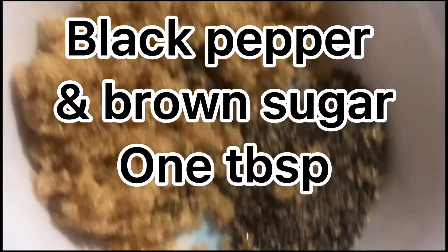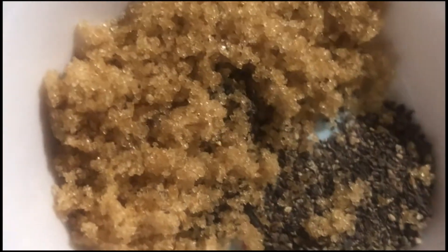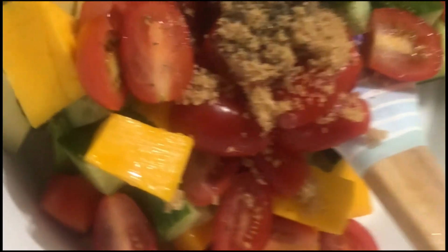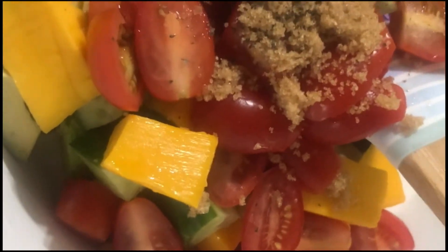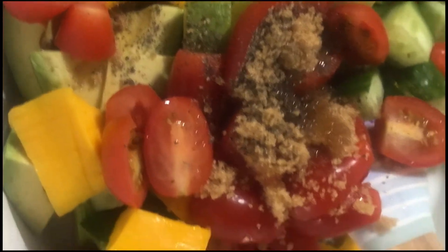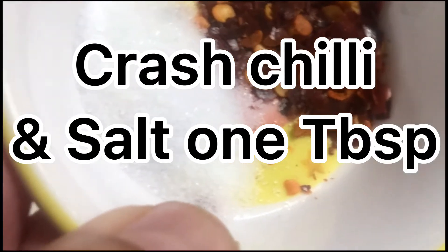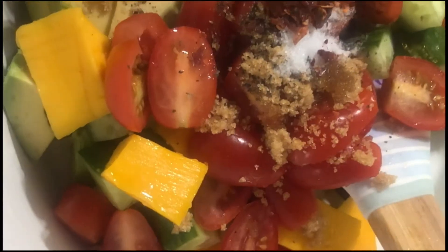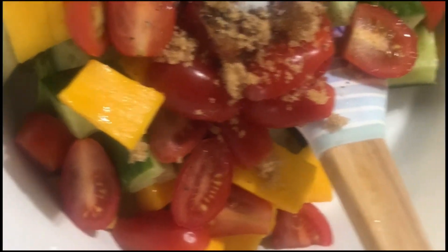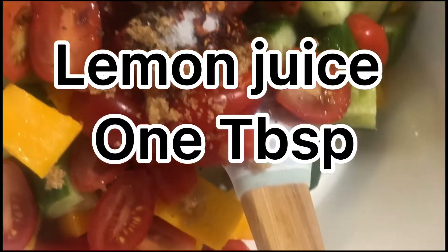Black pepper and brown sugar, one tablespoon. Olive oil, one tablespoon. Crushed chili and salt, one tablespoon. Lemon juice, one tablespoon.